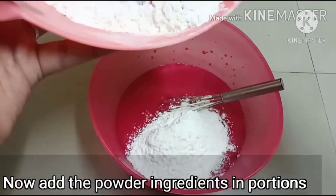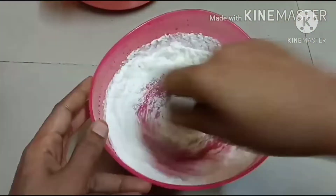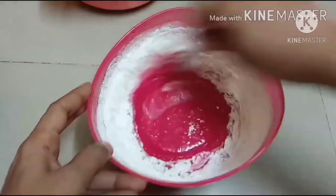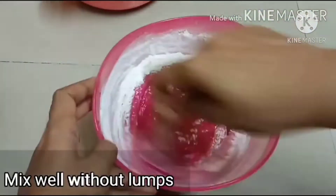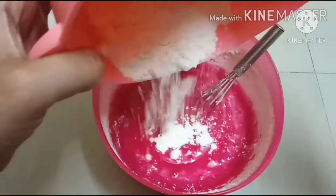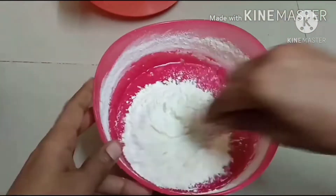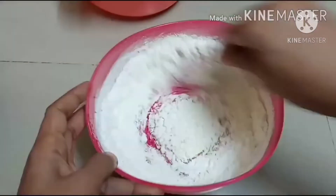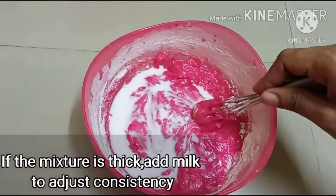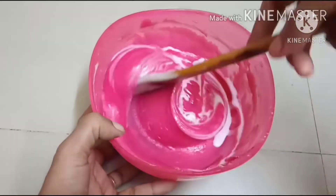We mix the powder and salt. Add the custard powder. We mix the custard flavour. Let's mix all the custard powder.